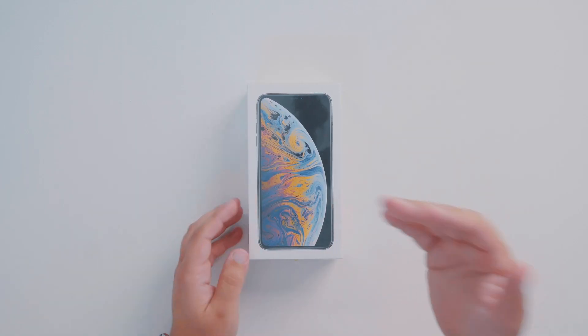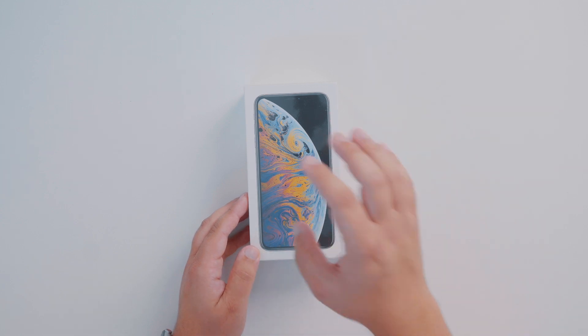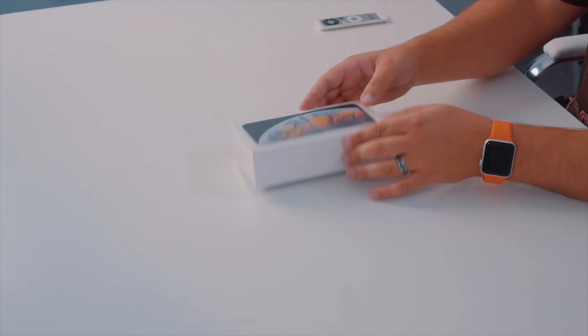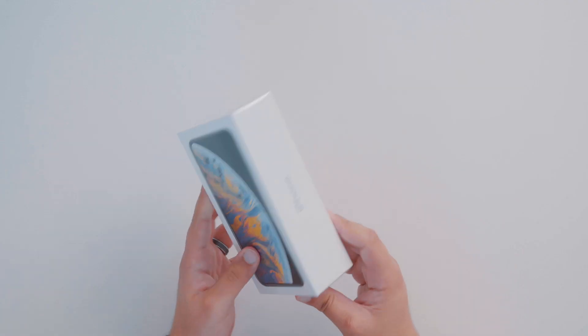Here's the XS Max — this is the silver 256 gig variant. As you can see, they have the phone listed on the front of the box. There's really not much else going on; it's a traditional unboxing experience for the most part. So we're just going to do the pull tab.